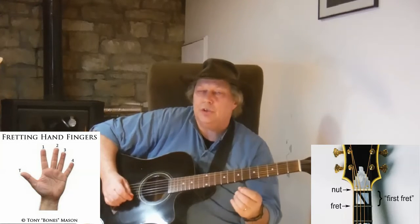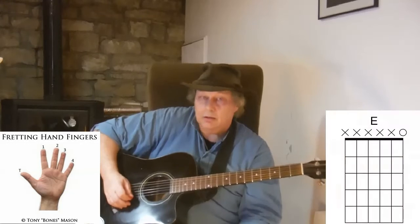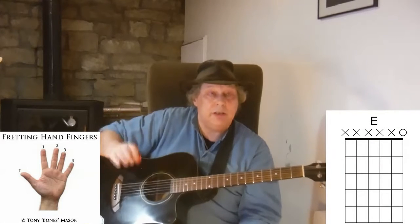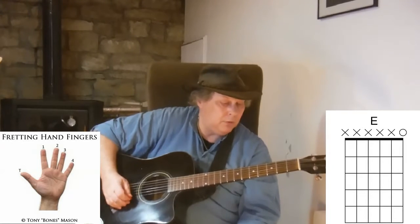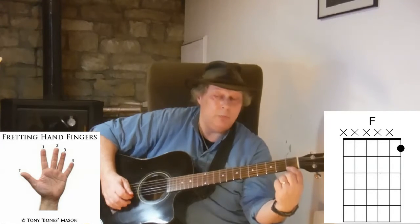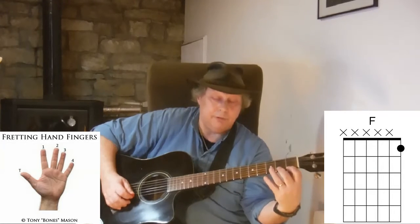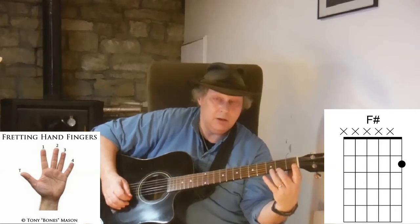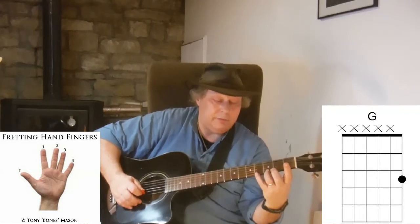So this is an exercise that you can do to help you. All I'm going to do is play the top string — the first string, the top E string. I'm going to play the string open, then fret one with my first finger, then fret two with my second finger, fret three with my third finger, fret four with my fourth finger.